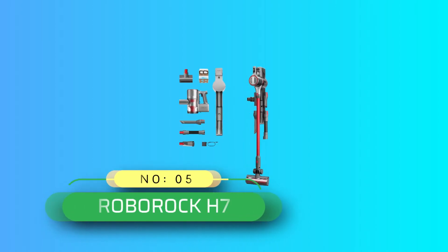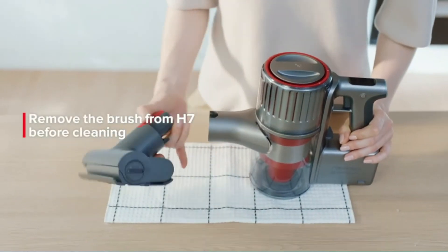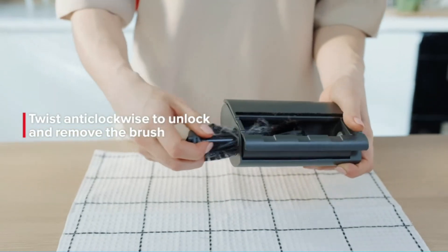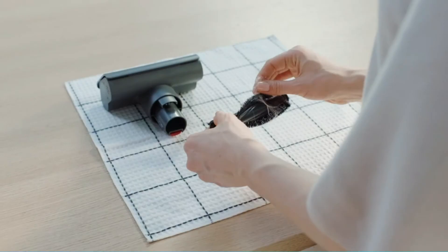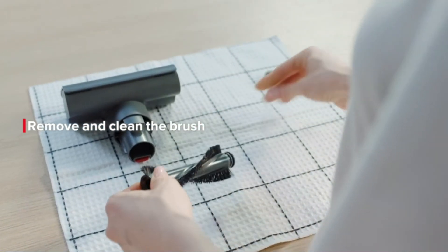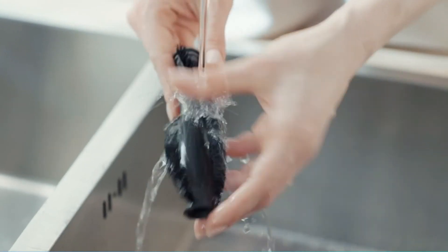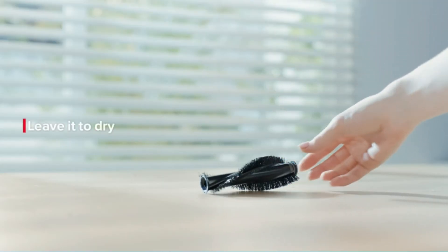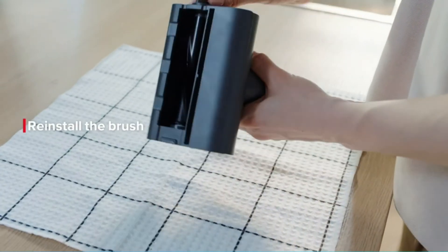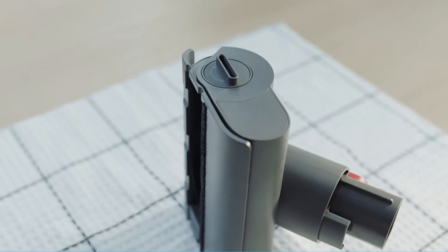Number five: Roborock H7 stick vacuum for carpet. Roborock is a brand we came to know from our robot vacuum tests, and its cordless stick vacuum cleaner is just as impressive. The H7 is lightweight, easy to maneuver, and easy to maintain with its removable brush rolls and washable filter. To solve the messy bagless dust cup problem, Roborock includes bags you insert into the cup so all the dust goes into the bag — you simply remove and toss it once full. Genius.